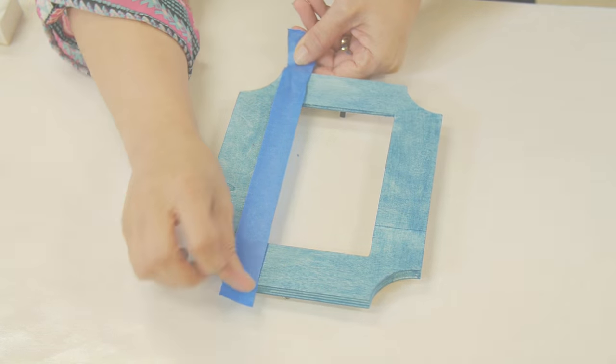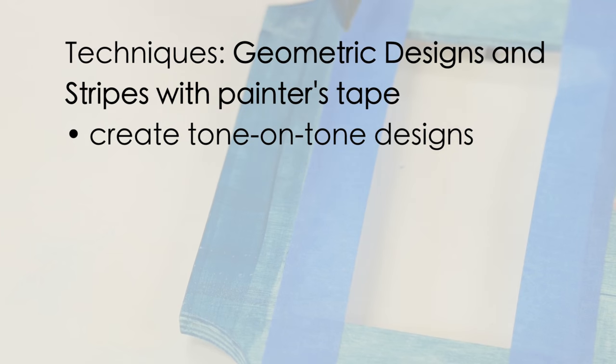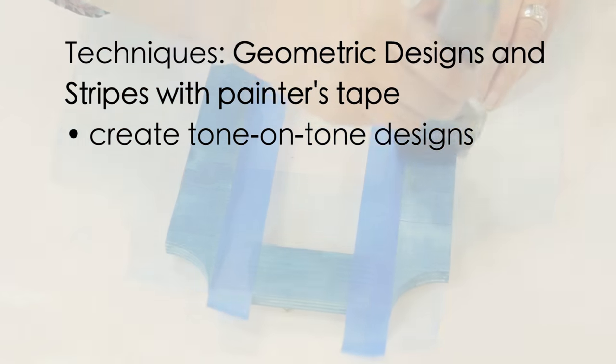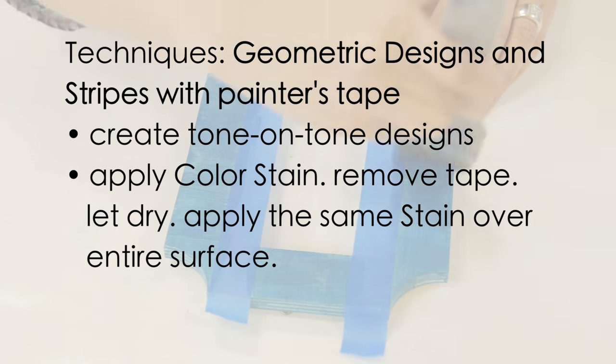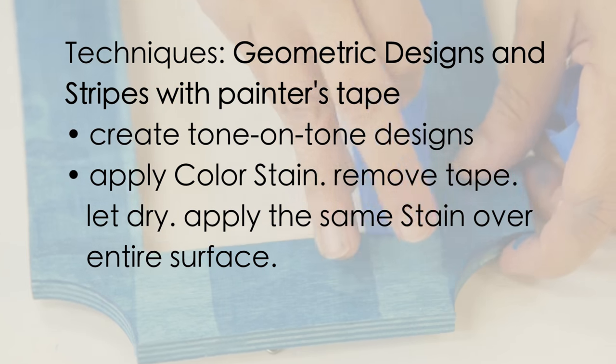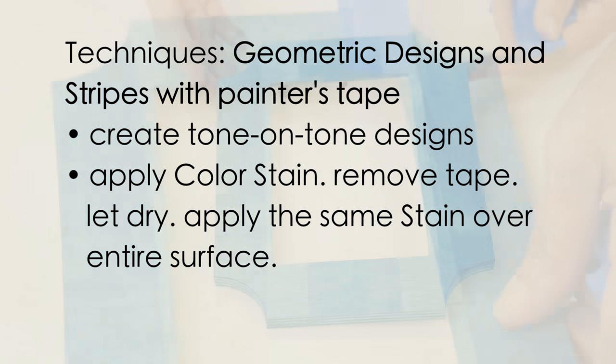Use several stain colors for interesting geometric designs, or create tone-on-tone designs. Apply color stain, remove the tape, let dry, then apply the same color stain over the entire surface. The original stripes will be darker.